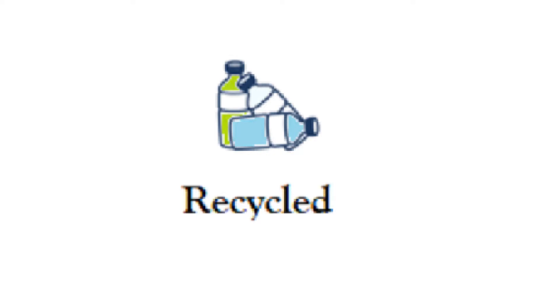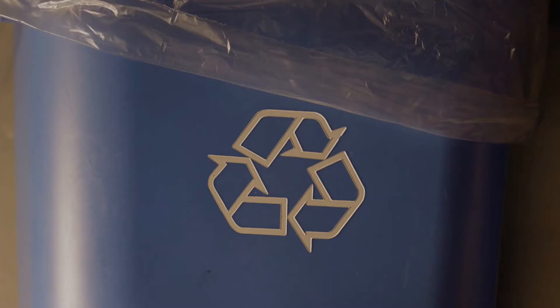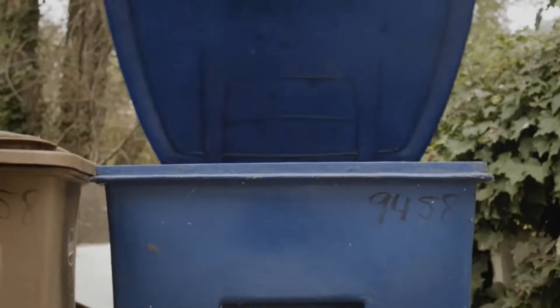The first step is to recycle old, unused bottles. This process is done by you as a consumer, and it's as easy as one, two, three.